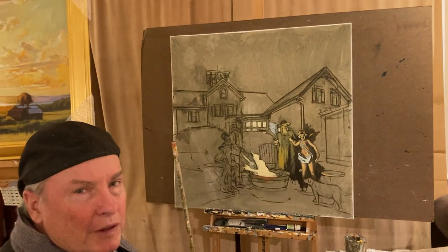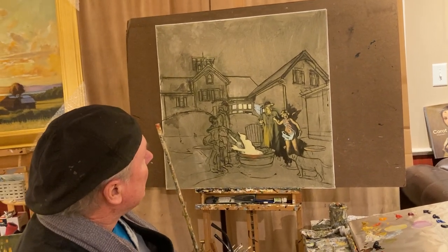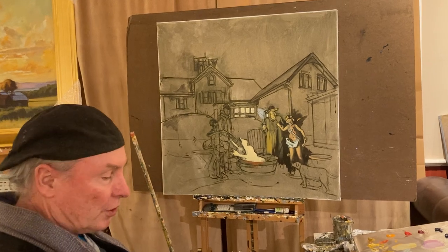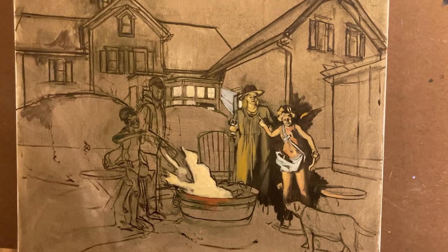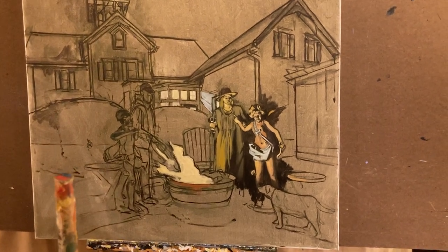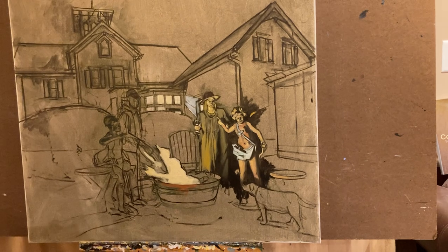Welcome, everybody. This is a short video on the beginnings of a painting — a nocturne, as you can probably tell, with a fireplace here. It's going to have great light. I can kind of visualize it and I'm just beginning to do the painting section here. I've been thinking about Caravaggio as I'm painting it because his paintings were known for the extremes of value contrast, going from black to very light.